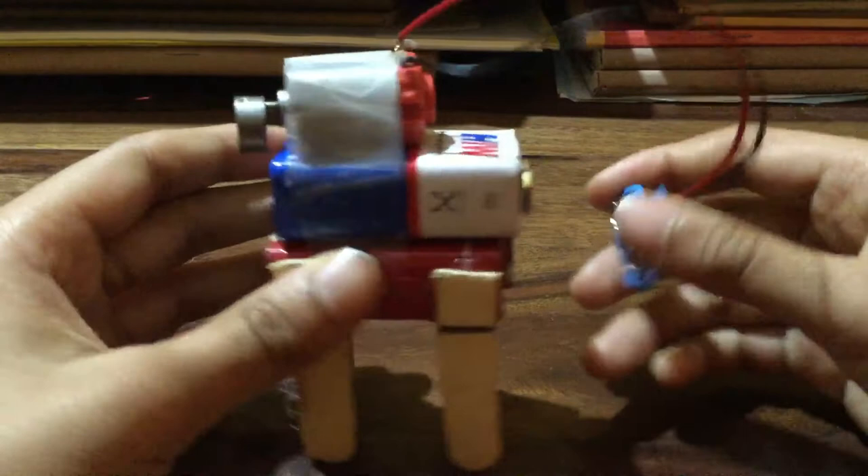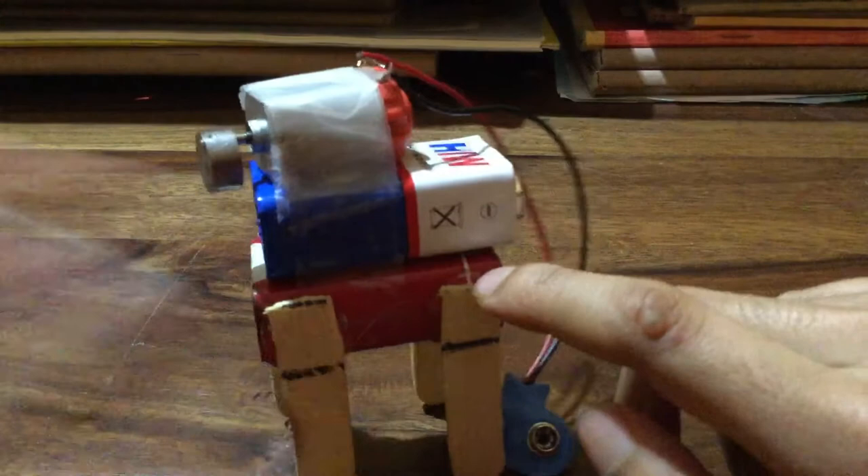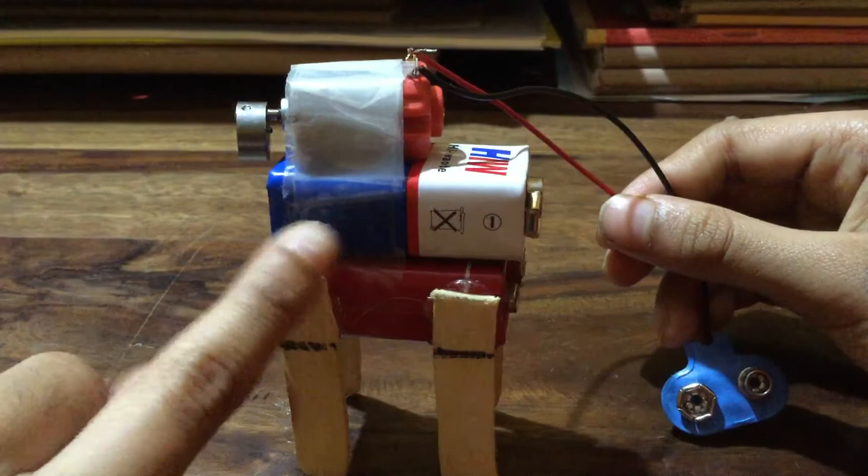You can also see one more battery but it's not working. With the working battery, I've stuck some ice cream sticks — four ice cream sticks, because I split two sticks into four pieces and stuck them together with a glue gun. I'll show you the glue gun part.